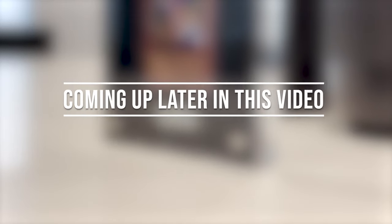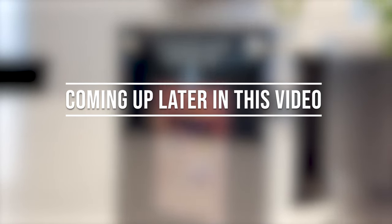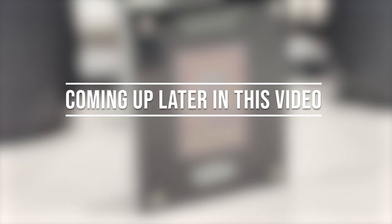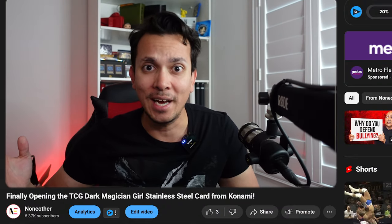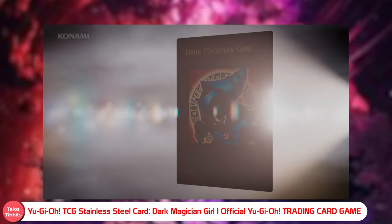Oh yeah, look at that! Definitely another cool addition to any collector. What's up guys, welcome back to another unboxing — a legit unboxing of a package we received today from Konami. It is of course the Dark Magician Girl metal plaque card.